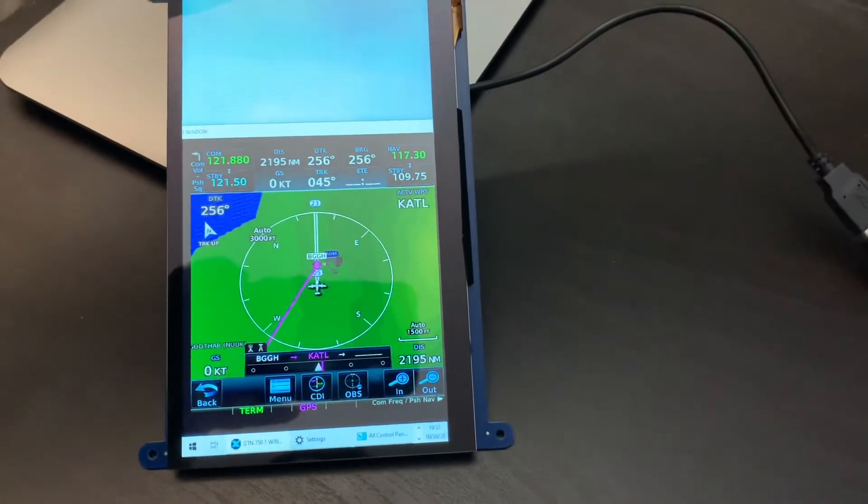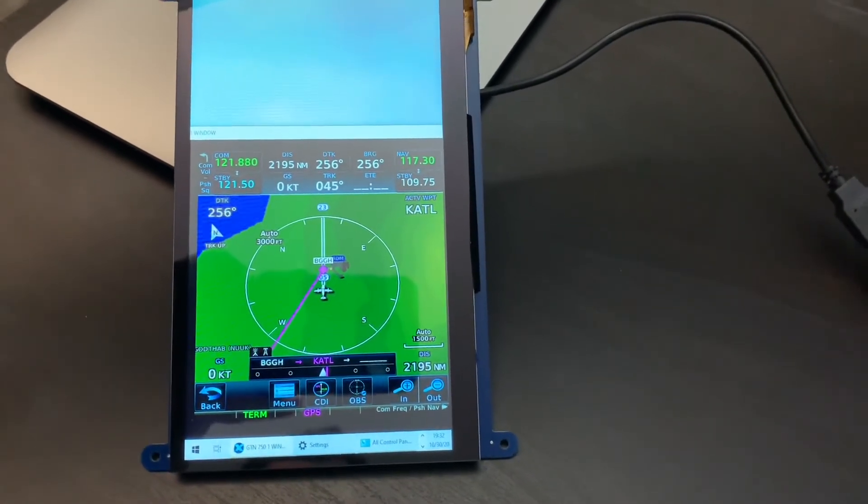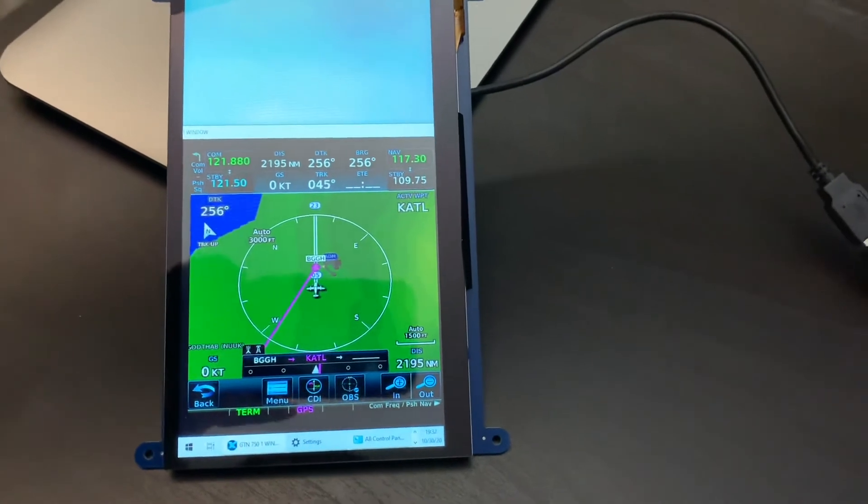Also the display quality — the colours are a bit off, it's not great. Then again for 50 bucks, what do you expect? I'm probably going to send it back.